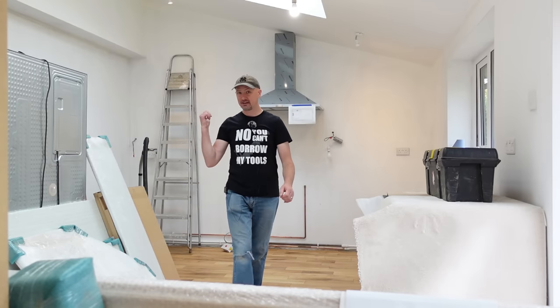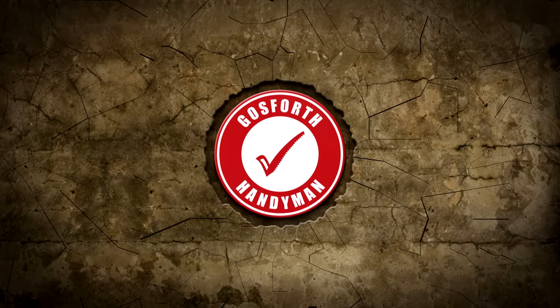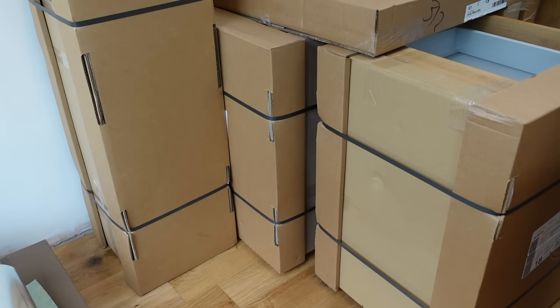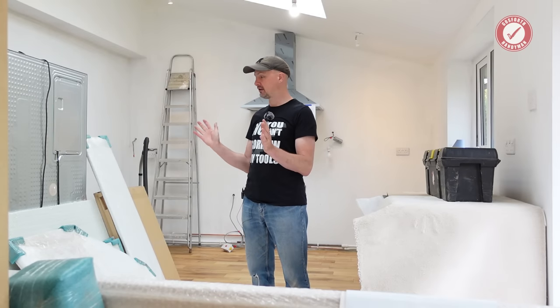Guess what folks, it's time to fit a kitchen. Hiya folks, welcome back to the show. Mrs Mack has her kitchen fitting whip out and it's time to get our brand new kitchen fitted.